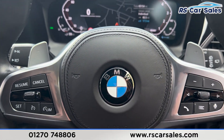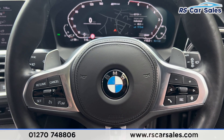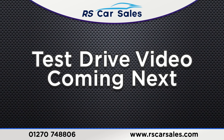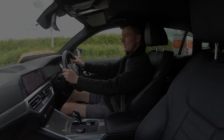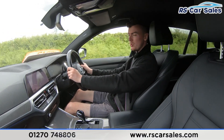That's all for the walkaround today. If you'd like to find out more please check out the website. This vehicle comes with a fresh service, fresh MOT, and free nationwide delivery. Thank you for watching. Now for a video test drive of this BMW 330e M Sport Pro Edition. The purpose of this in-video test drive is to show the vehicle drives as it should.